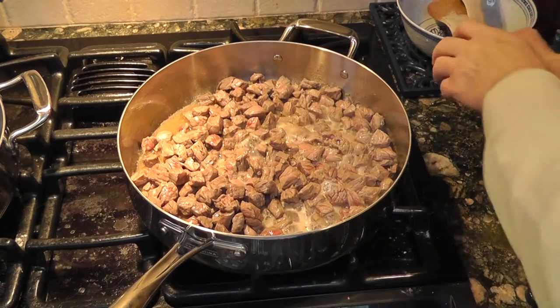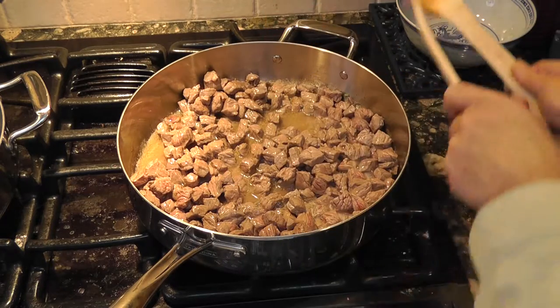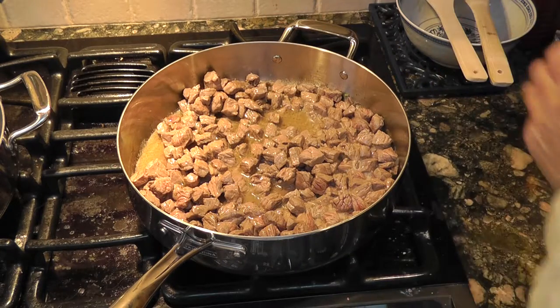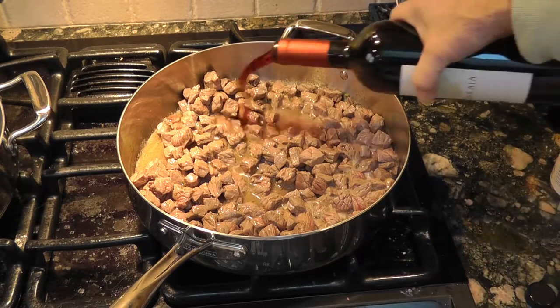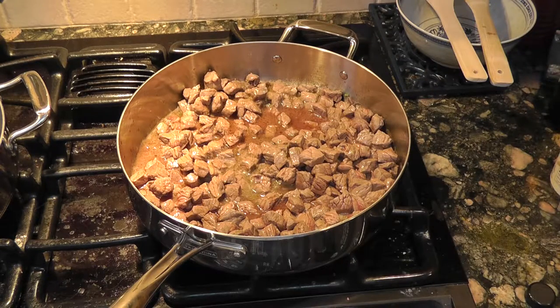We've got it nicely browned up. You'll see a bit of liquid falling out of the meat. Now we're going to throw in some red wine and some beef broth.